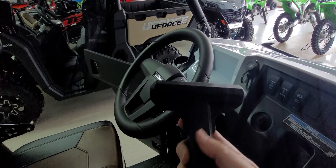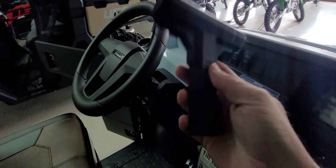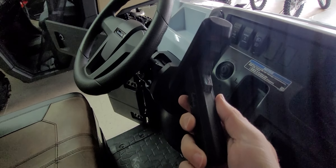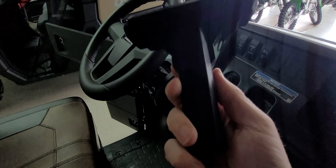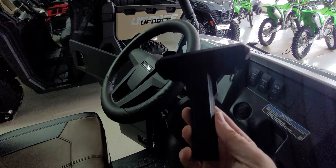T-Rex Off-Road makes several different handles and they've been making them for the T-Rexes and KRXes, and they've been very successful at that. Really nice setups. You've seen them in some of our other videos. But this is a T-handle one that's really cool.